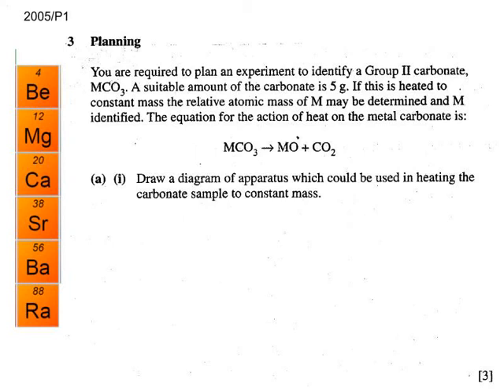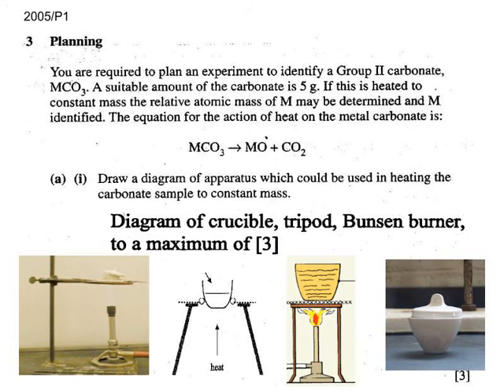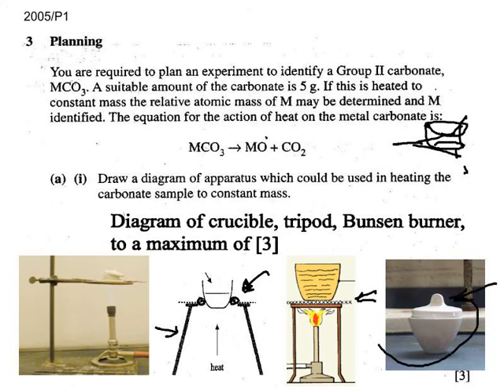Moving on to the third plan in this snapcast. The best diagram shows your tripod, and you use a pipe clay triangle when using a Bunsen burner. The crucible rests on the pipe clay triangle. A gauze is shown in this instance. The crucible rests on the pipe clay triangle with the crucible lid on top.